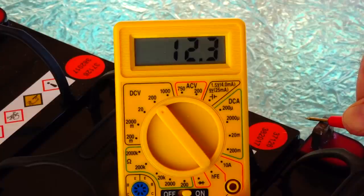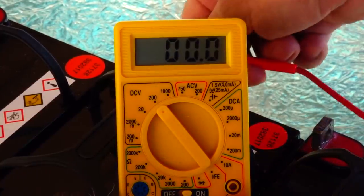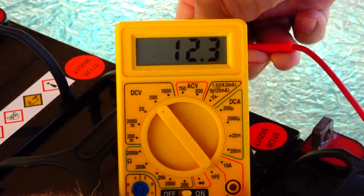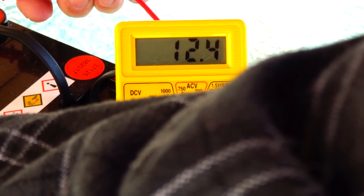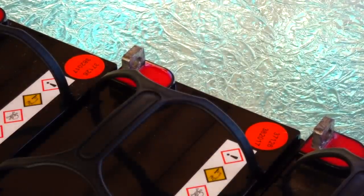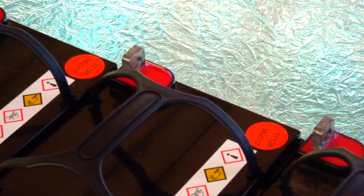The next one is reading 12.3 to 12.4 volts, and the last one is about 12.4 to 12.5 — like the first. You shouldn't take them lower than about half a charge because they'll last a lot longer on the recharge and discharge cycles.